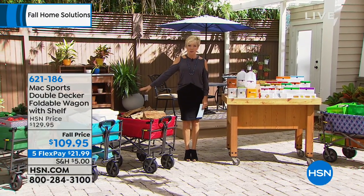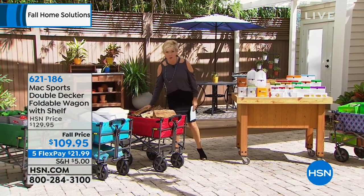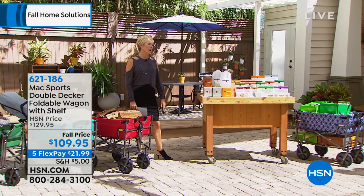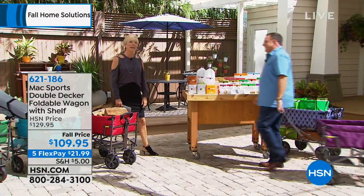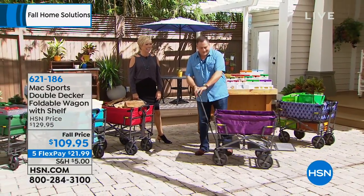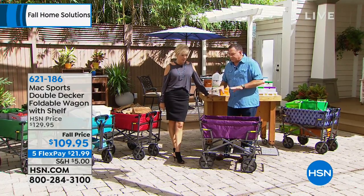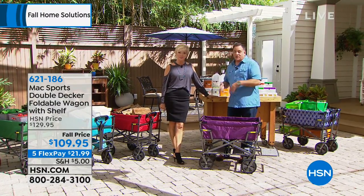You'll use this so much more than you even think — whether there's hauling firewood or so many other ideas. This is the Mack Sports wagon, and Mack Sports is a subsidiary of Origami, a company we know well.